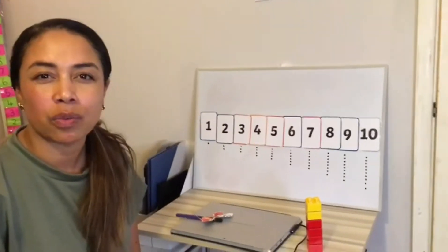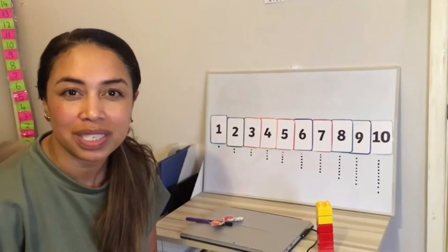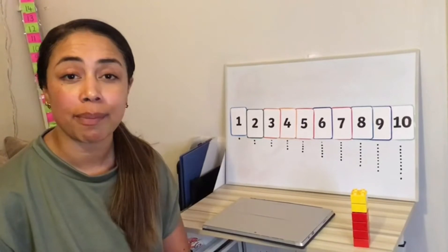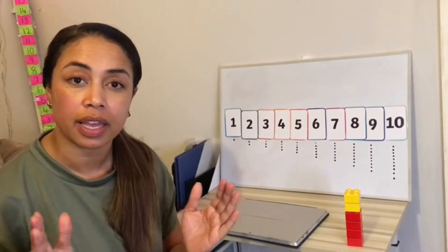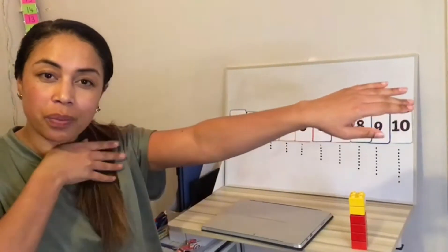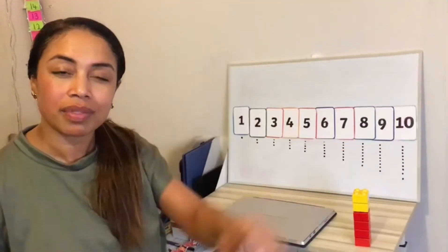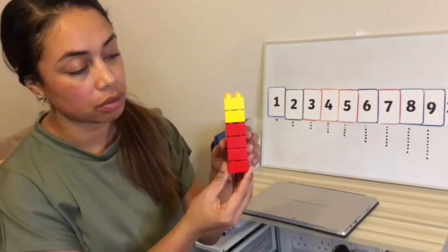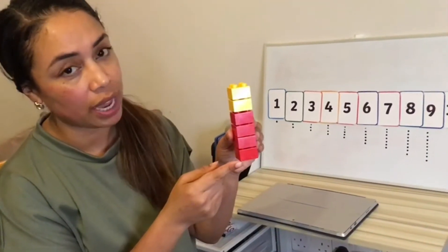But I wonder what happens when we take away. Will we still go forward on the number line? So taking away just means that the amount starts off big, but then it gets smaller. It becomes less. With taking away, it's gone. Let's have a think about this with my blocks. I have six blocks. How do we know? We check.